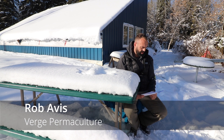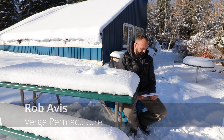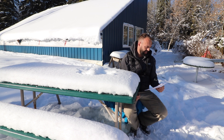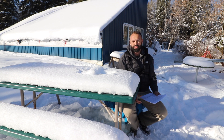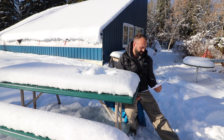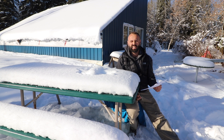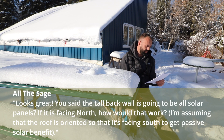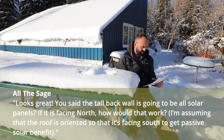The next question is from All the Sage, related to the video we made called 'Our Greenhouse is Clad and Glazed,' plus we installed the trampoline inside, which the kids are not going to use because they'll probably knock their heads off. We tried it and it's kind of dangerous. All the Sage asks: looks great — you said the tall back wall is going to be another solar panel; if it's facing north, how will that work?